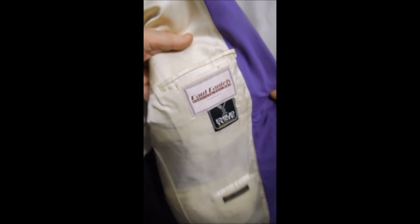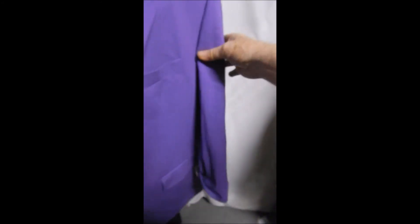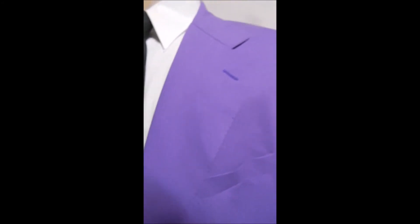Here's your Super 100s — really nice fabric. This is just a great color. How can you wear this and not have fun?